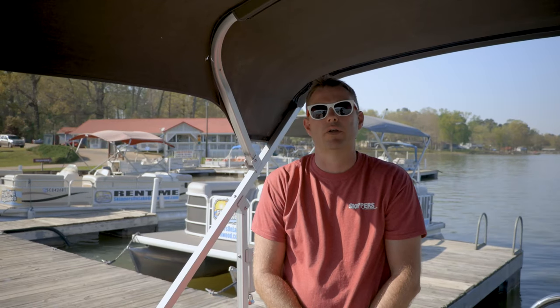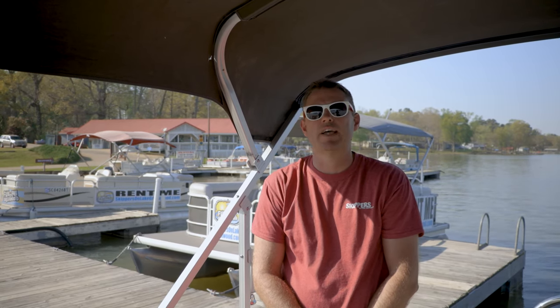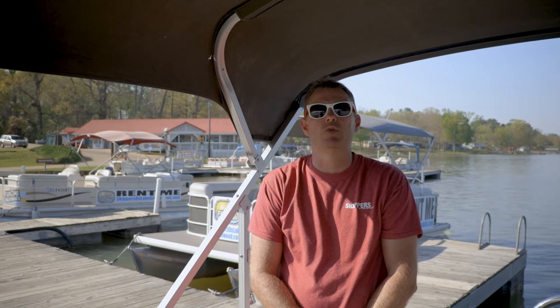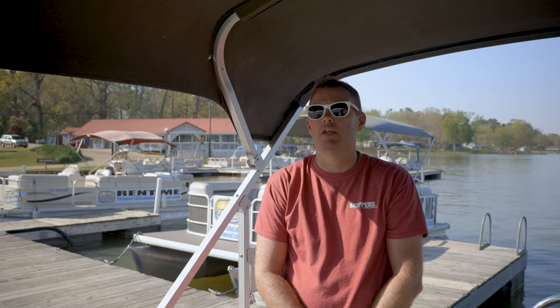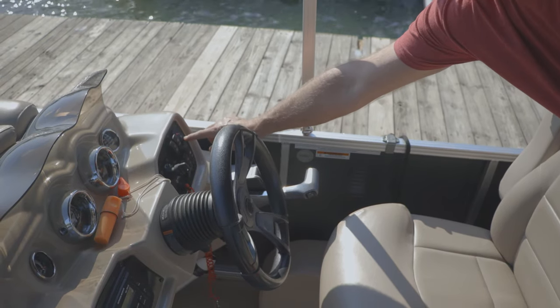If you encounter inclement weather it's important that you take steps to remain safe. First, if advisable, please seek shelter and tie up to the nearest dock. Secondly, if you are out in the middle of the water, you'll want to turn on what's called your navigational lights. This will alert other boaters where you are in relation to them so you can avoid collision.